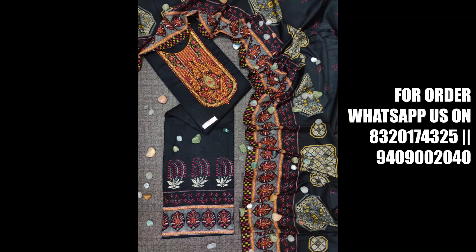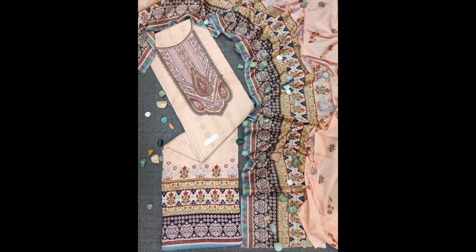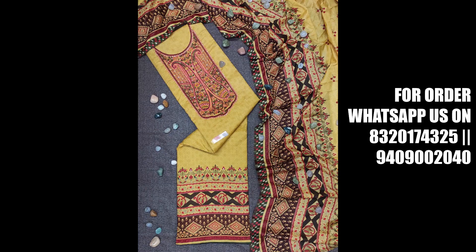This is the Rosemire collection. Its top is premium quality pure heavy long cotton, cut at 2.5 meters. On it there is very beautiful Kashmiri embroidery work.